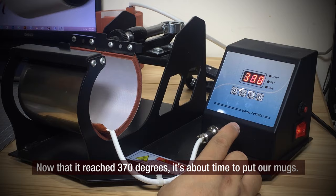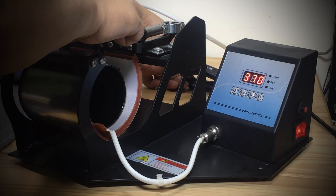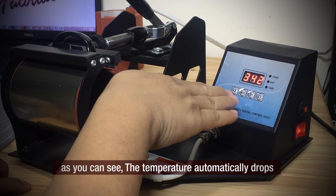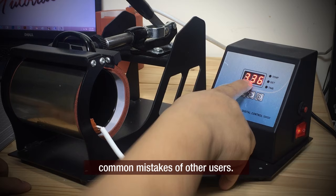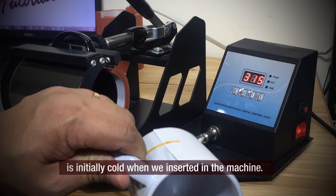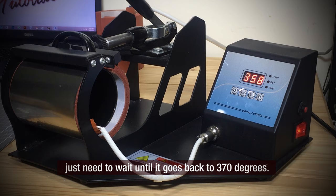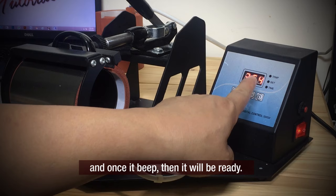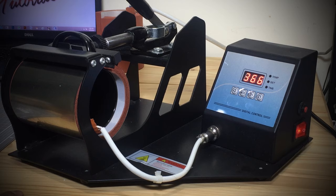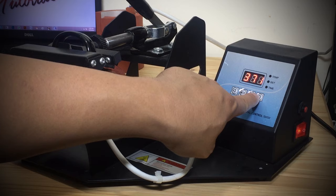Now that it has reached 370 degrees, it's time to put our mugs in. As you can see, the temperature automatically drops after we insert the mugs. This is one of the common mistakes other users make — they don't preheat the machine before pressing the timer. The temperature drops because the mugs are initially cold when inserted. We just need to wait until it goes back to 370 degrees, and once it beeps it will be ready. We can now press the start button and watch the countdown. Let's see the result after 3 minutes.